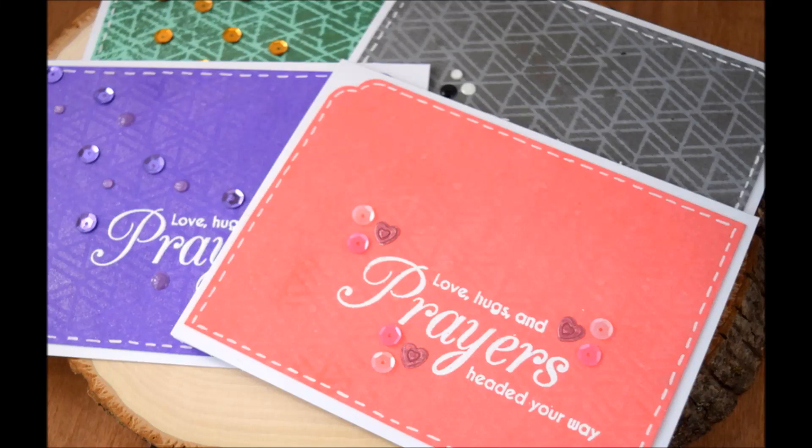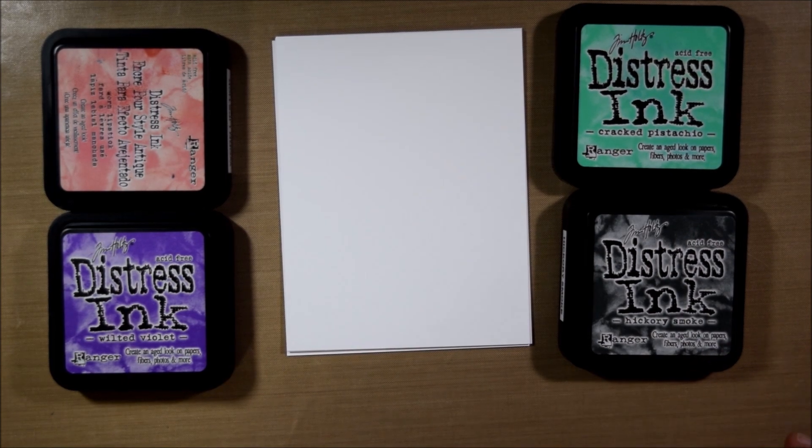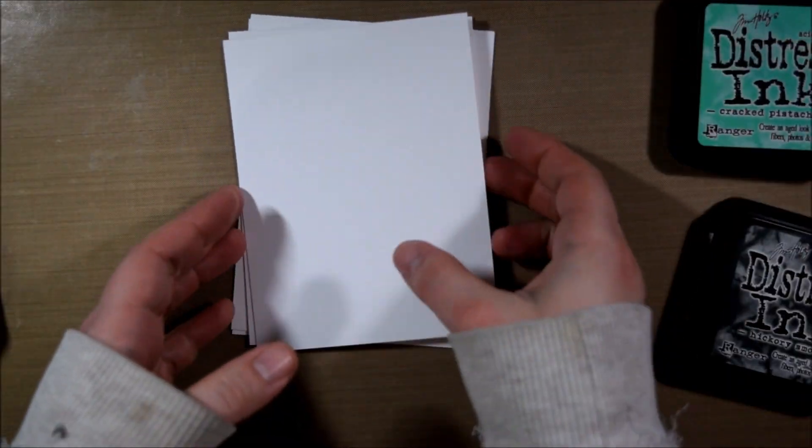Hello Crafty friends, it's Jess from JessCrafts.com and today I'm here with a set of cards that features a couple of different products from the Tupelo Designs LLC store and is part of the Lasting Hearts card drive.